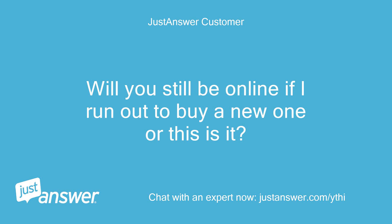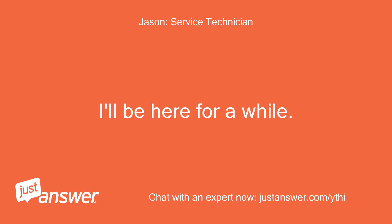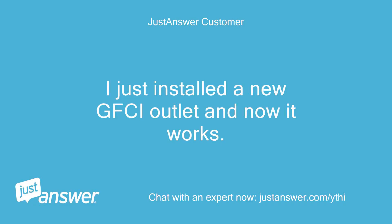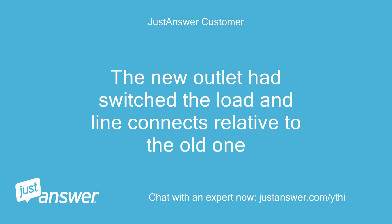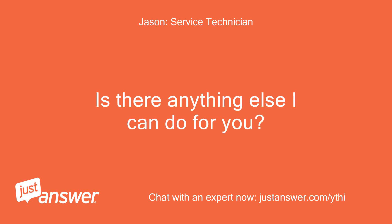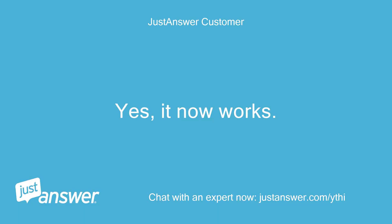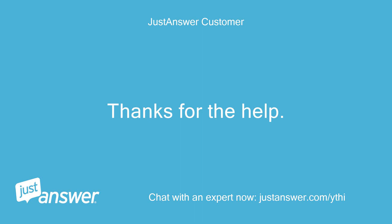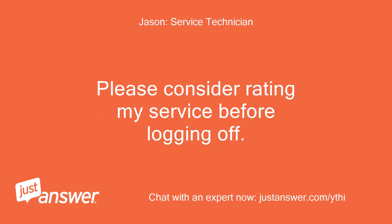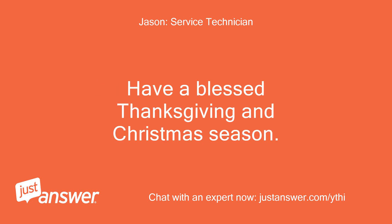Will you still be online if I run out to buy a new one? I'll be here for a while — a few hours. I just installed a new GFCI outlet and now it works. The new outlet had switched the load and line connections relative to the old one. I'm glad to hear you got it working. Is there anything else I can do for you? It now works, thanks for the help. You are most welcome. Please consider rating my service before logging off. Have a blessed Thanksgiving and Christmas season.